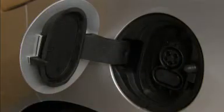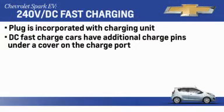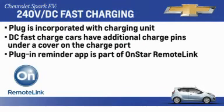Vehicles equipped with DC fast charge have additional charge pins located under a cover on the charge port. Open the cover before plugging the cord into the port. A plug-in reminder app is also available as part of OnStar's remote link service to help remind owners to plug in their vehicle.